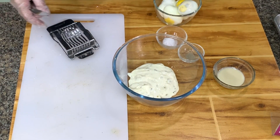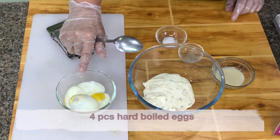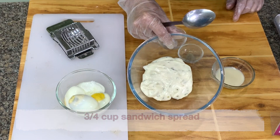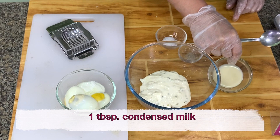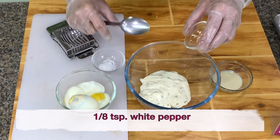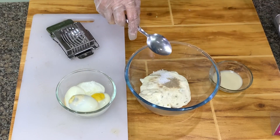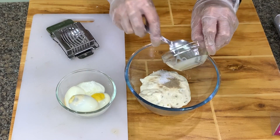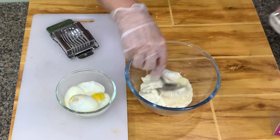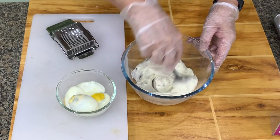We'll make egg sandwich next. I have four pieces of hard-boiled eggs. We have two-thirds to three-fourths cup of sandwich spread, one tablespoon of condensed milk, one-fourth teaspoon salt, one-eighth teaspoon of white pepper. You mix the white pepper and the salt and the condensed milk into the sandwich spread. You can also use mayonnaise with pickle relish instead of sandwich spread.